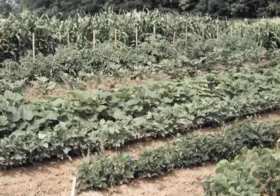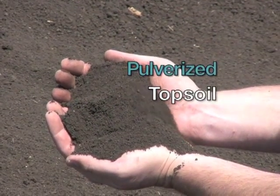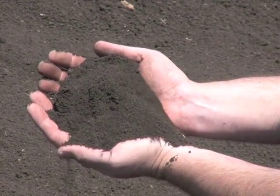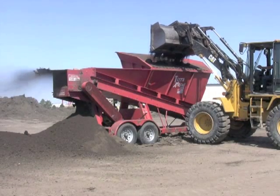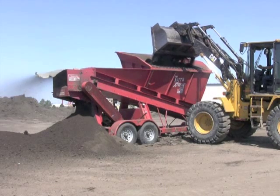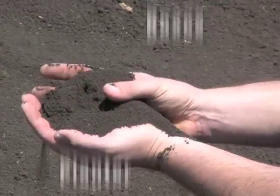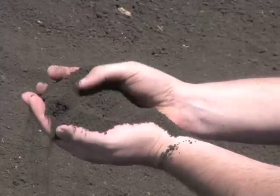Regular topsoil is a little more difficult to work with than pulverized soil, which is the next soil we're going to look at. This is our pulverized topsoil. As you can see, it's a lot looser than regular topsoil. To get the soil like this, we take our regular topsoil and run it through our pulverizer. This machine has a series of hammers which break the soil down, making it really easy to work with. Pulverized topsoil is great for top dressing your lawn when overseeding, putting in planter boxes, flower gardens, and leveling out areas around your home.